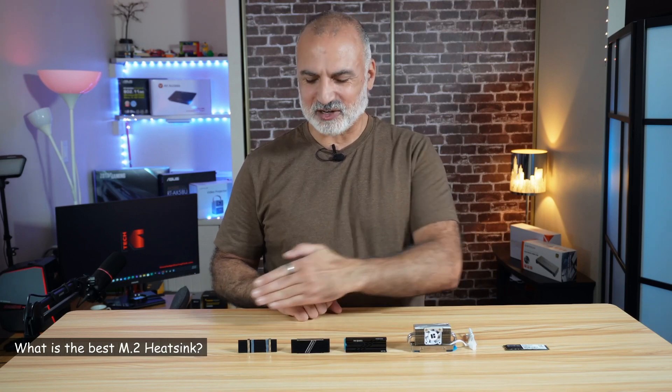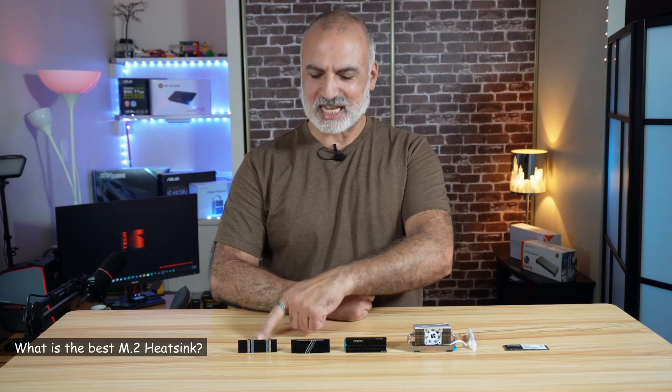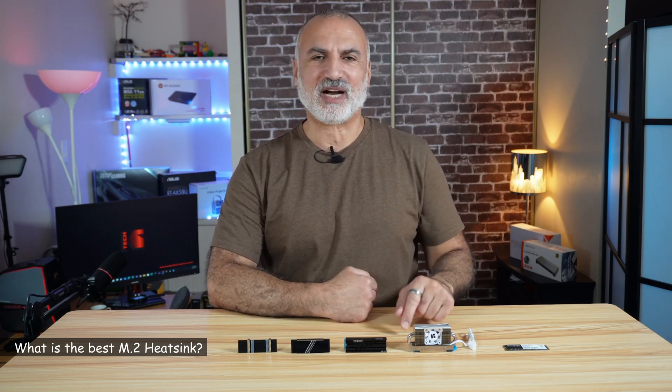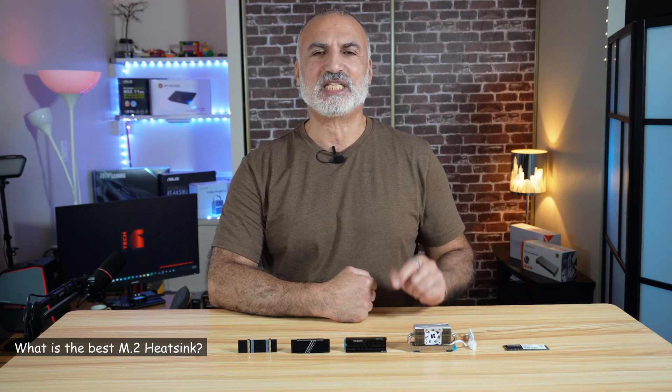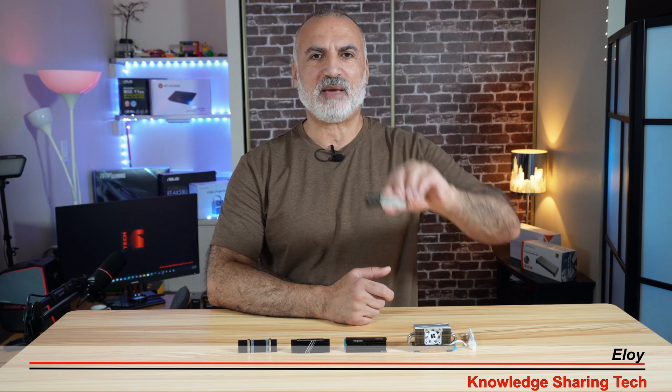What you see in front of you are different form factors of M.2 heat sinks. I want to test each and every one of them in this video to see what form factor of NVMe heat sinks will be the most efficient in cooling my M.2 NVMe drive.